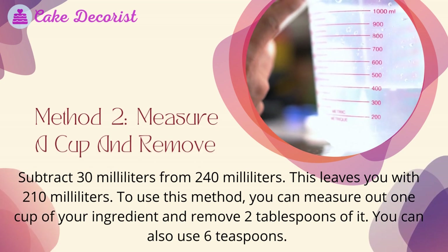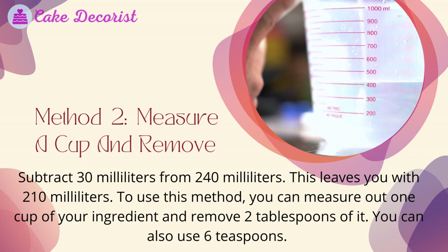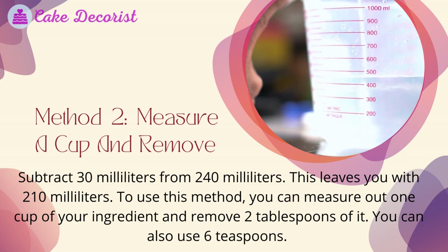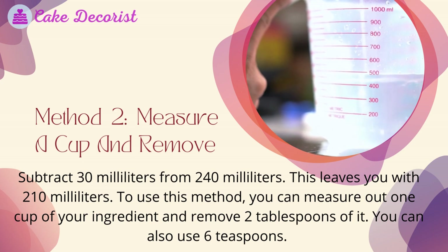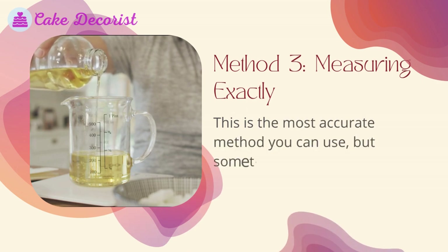Method two: measure a cup and remove. Subtract 30 milliliters from 240 milliliters, which leaves you with 210 milliliters. To use this method, measure out one cup of your ingredient and remove two tablespoons of it. You can also use six teaspoons.